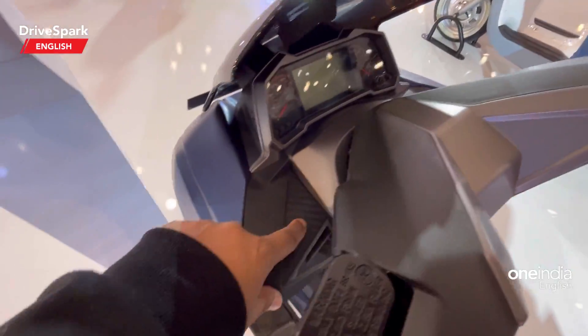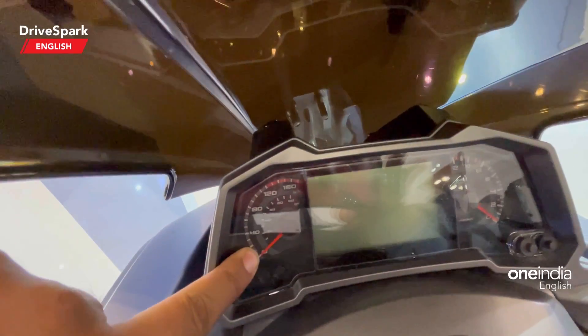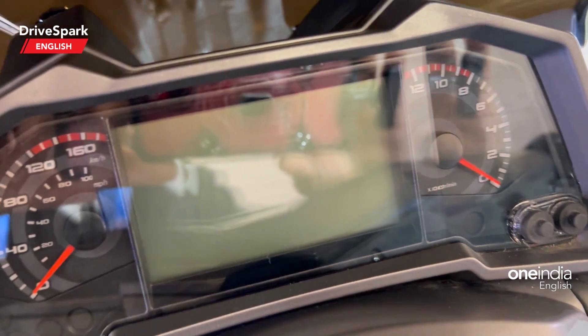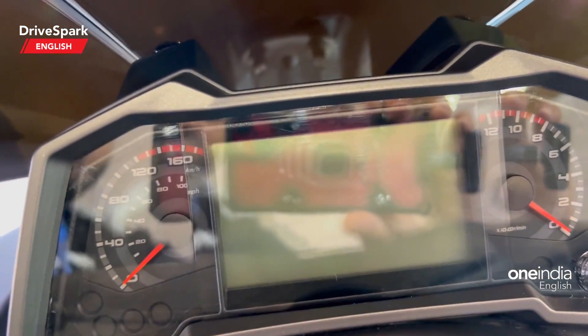Coming to the instrument cluster, you can spot an analog semi-digital unit — analog for the speedo and analog for the tachometer. Yes, it gets a tachometer! I've never seen a scooter get an analog tachometer. There is also a digital display which gives a ton of information including trip distance and fuel efficiency.